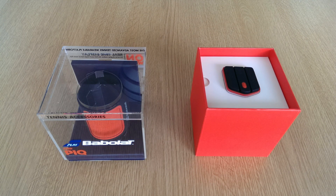Disclosure: I've received a free Peak sensor to test, review, and create a video about it if I found it useful. As you will see in a few minutes, I liked it a lot.